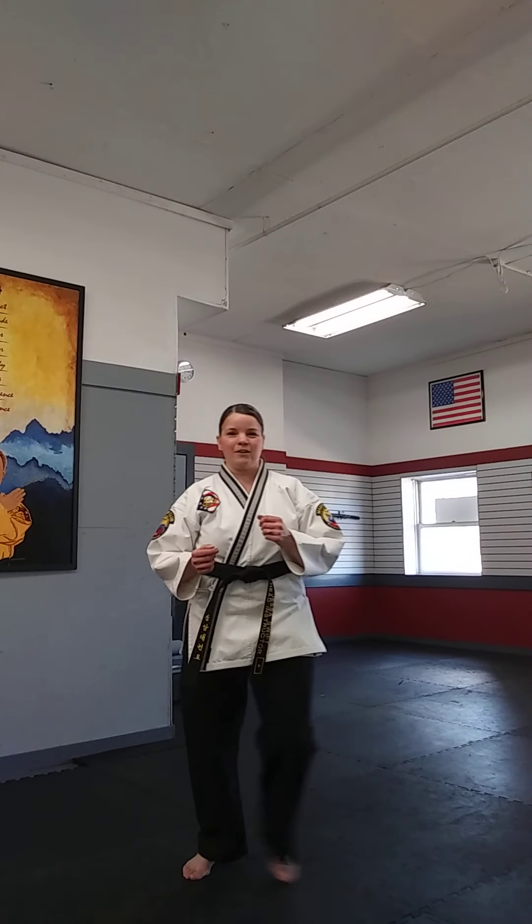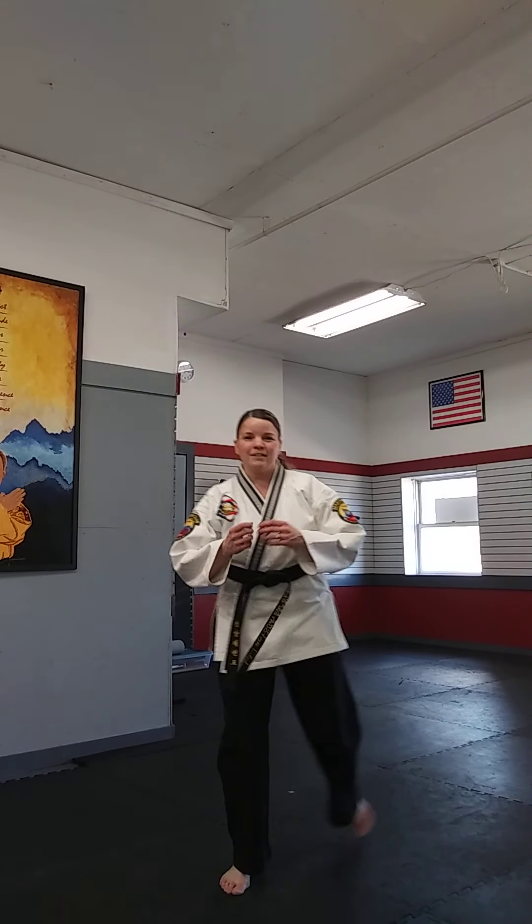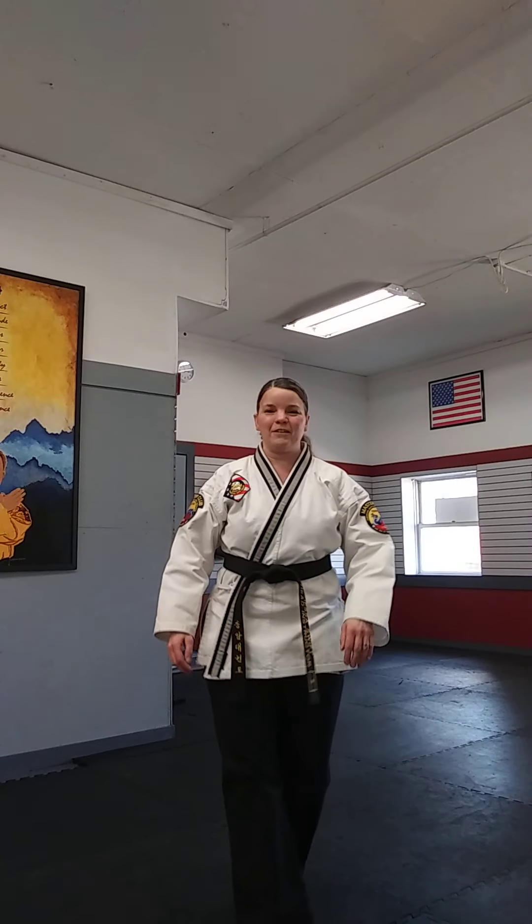Now we're going to do a little sparring footwork. Last week we did the V-step, which is kind of our angle steps — we did something similar with our twin knife hand strikes. But now we're going to go more forward and back. These are great options for sparring because when someone's coming at you like a freight train, sometimes for our safety we just have to get back. And if somebody is open, you have to take advantage of that and move in.